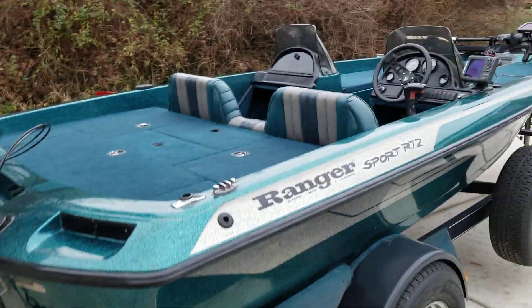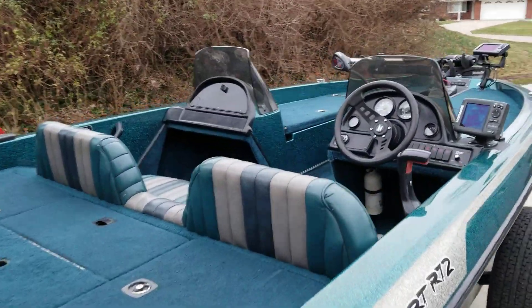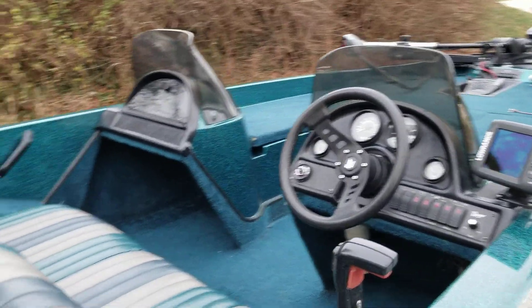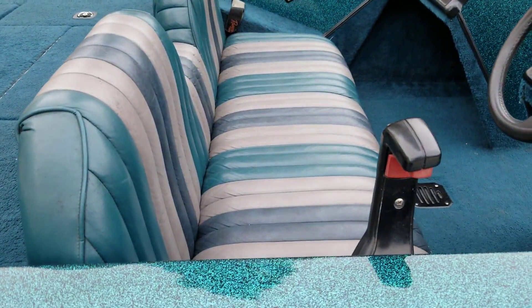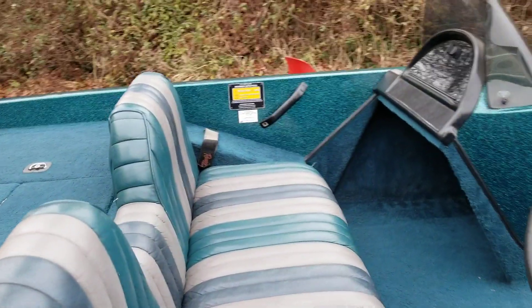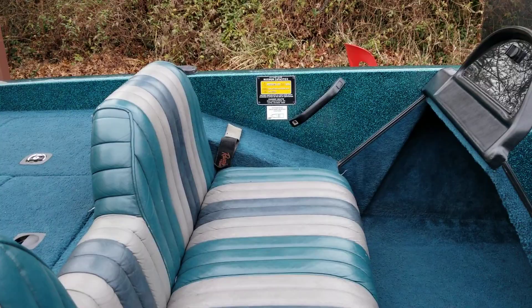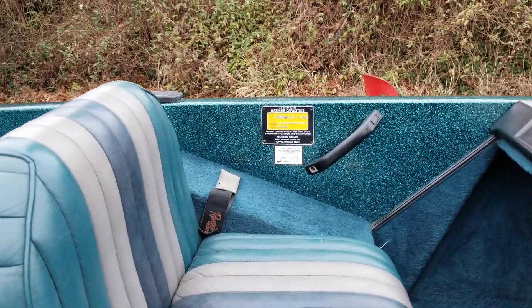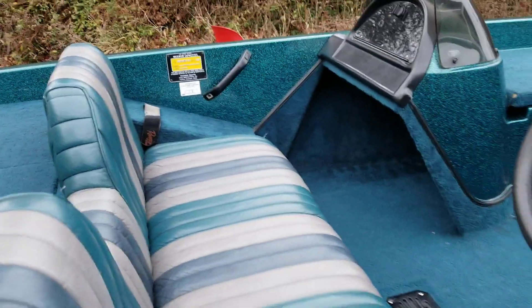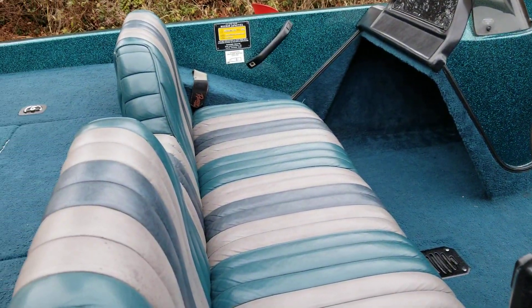It's got a double console setup — one driver console and one passenger — and then it's got a full bench seat which goes all the way across, so you could fit really three people on the bench seat if you need to. On the other side it's got a rod rack where you can lay your rods down for the passenger fishermen, or whoever's fishing out of the back of the boat, and it's got a velcro strap over it.